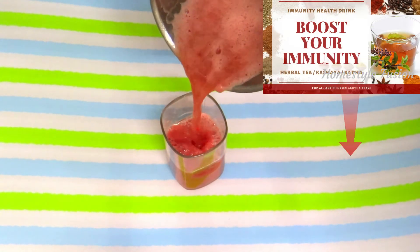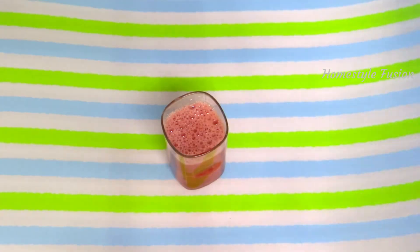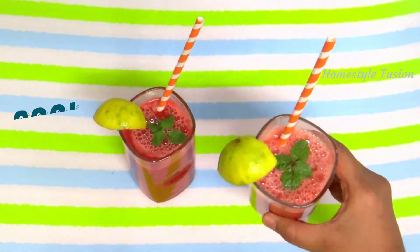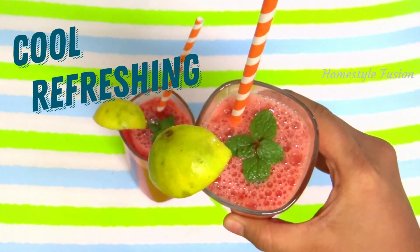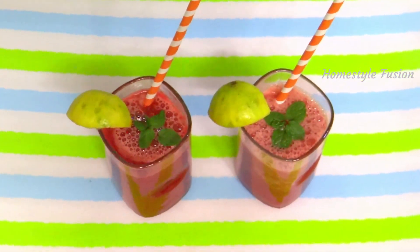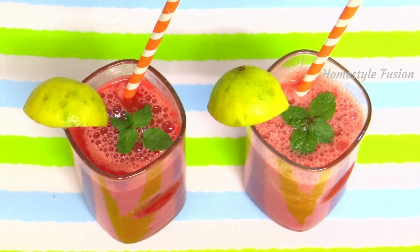Chilled, refreshing and healthy summer drinks are ready to serve. Do check the immunity booster drink video linked in the description box below. Quench your thirst with this drink on a hot summer afternoon and stay hydrated.